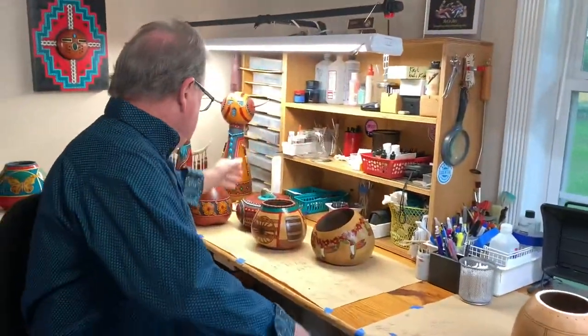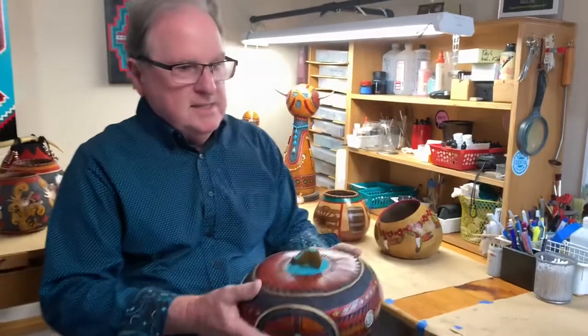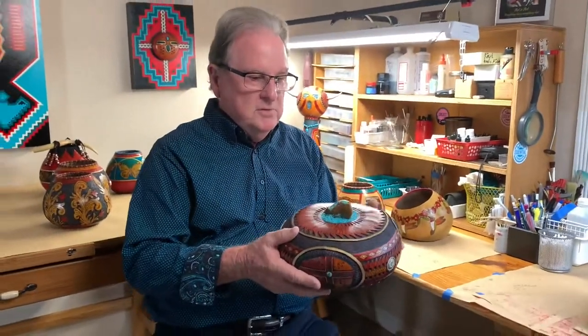They told me about gourd growers who grow gourds specifically for gourd artists, so my wife and I drove down to the farm where they grew these thick gourds. I really got interested in doing gourd art, our skills grew, we took classes, and we started really trying to take gourds from a simple birdhouse to a fine art.